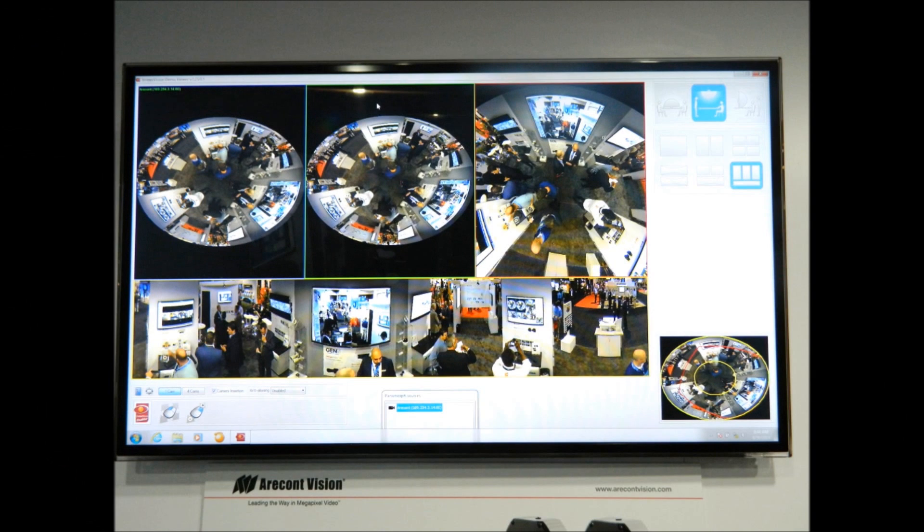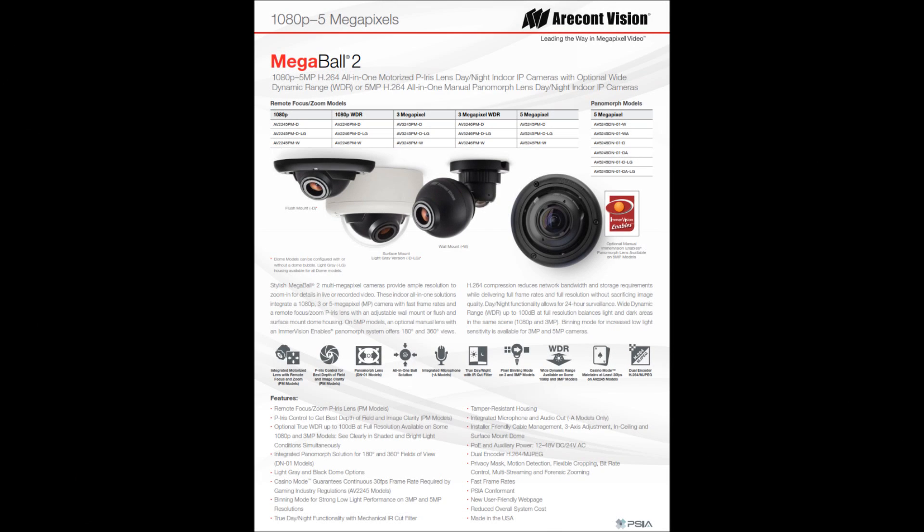The other thing that we really like about the ImerVision technology is that the warping is actually done on the BMS and not on the camera. So for us, it was very easy to integrate, and our customers like it because they know that it's integrated across all the major BMS systems.